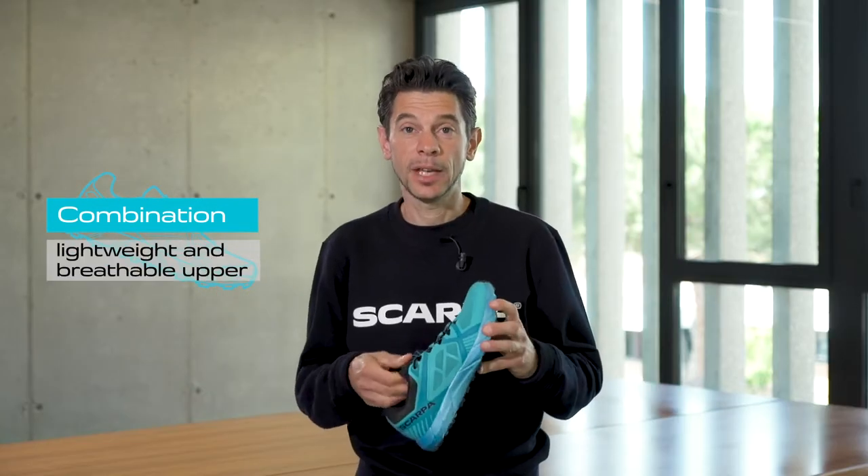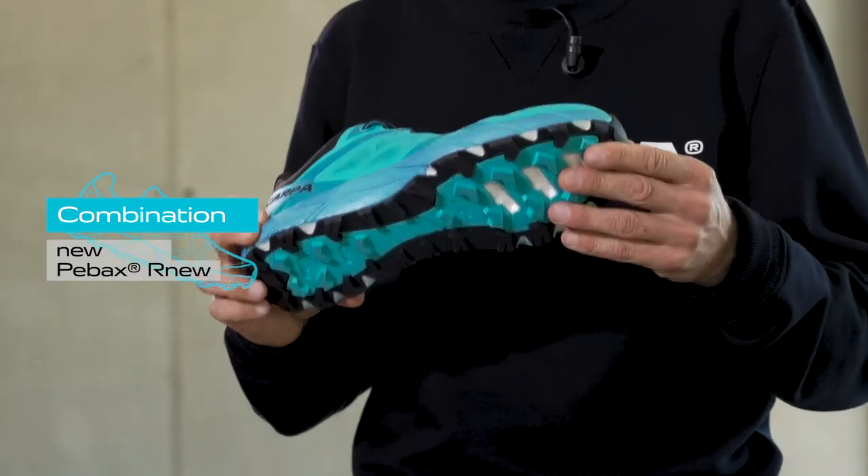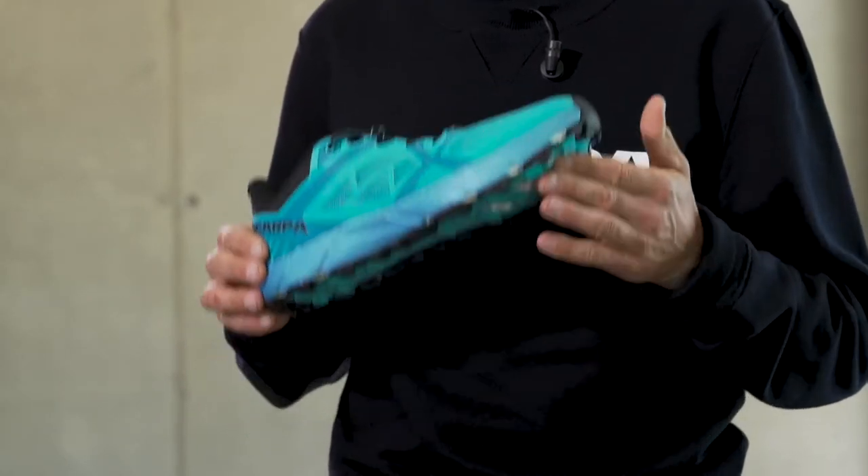The shoe combines an extremely lightweight and breathable upper and a new P-Box performance material, all of which come together to make this shoe a new reference model for the lightweight trail shoe market.